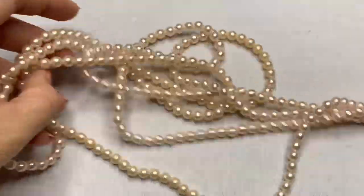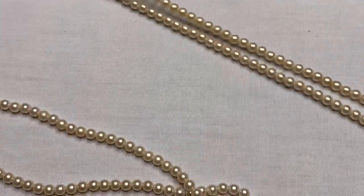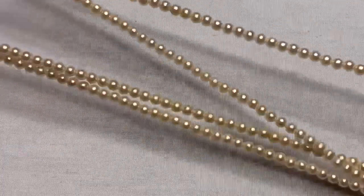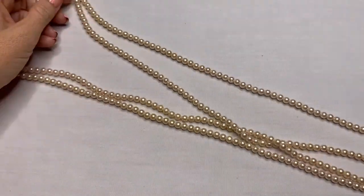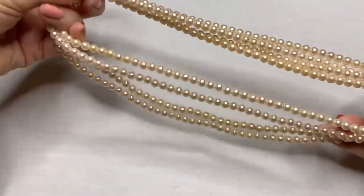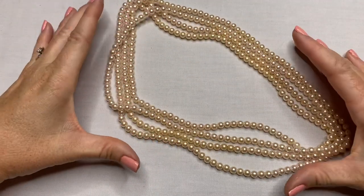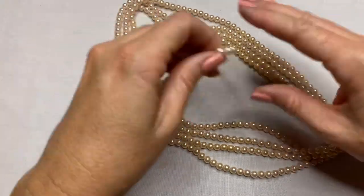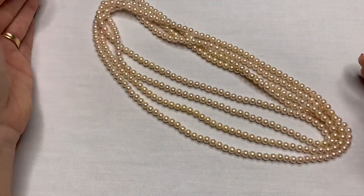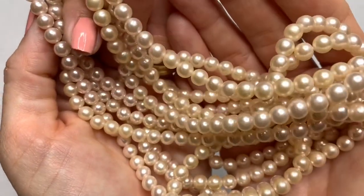We have a very long necklace — it has a peach tone to these pearls. These are faux pearls, but this is a cute little fashion piece in a peach color.